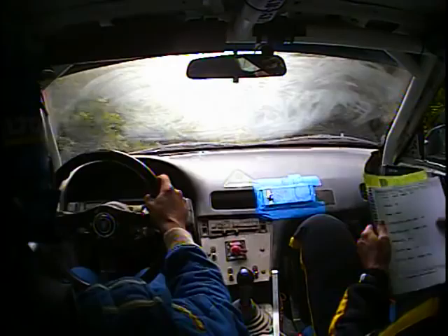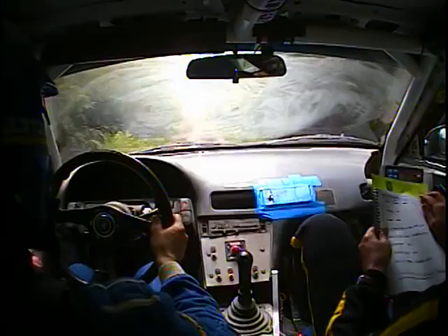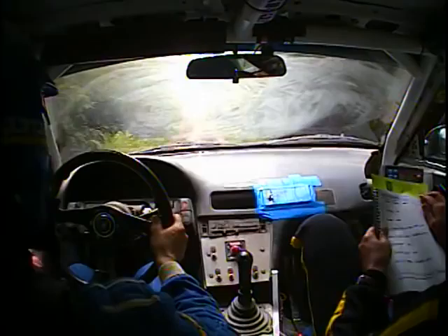Right 5 plus, over Crest, long, rough. Kinks 100. Right 6, short over Crest, opens over Crest, 50. Then caution, left 4 over Crest, narrow. This one, left 4 over Crest, narrow. 100.